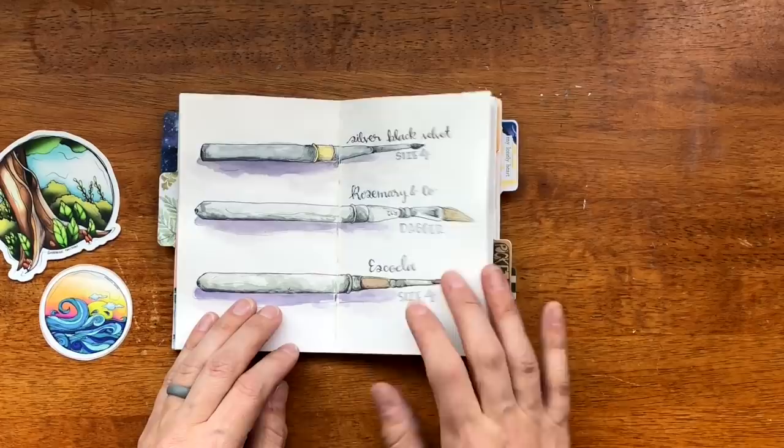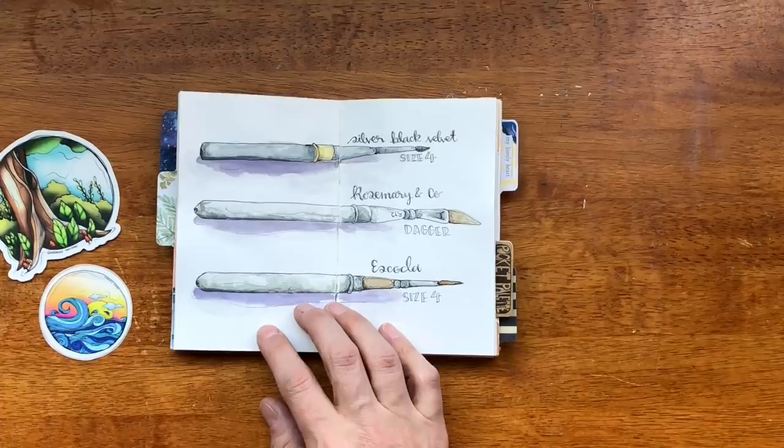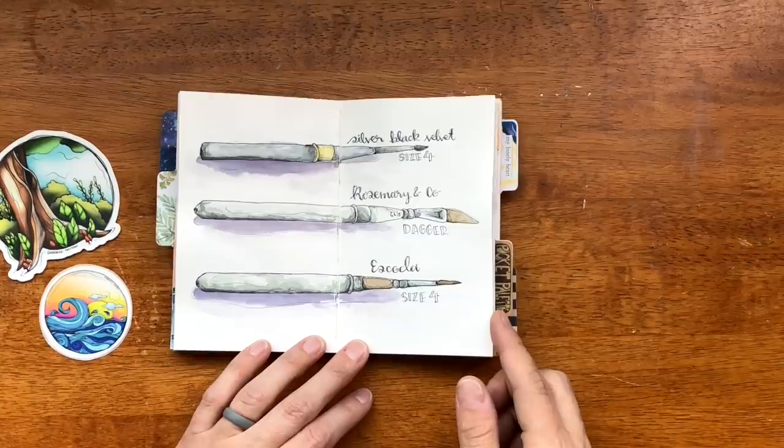This is just Strathmore Mixed Media and there is a video on YouTube going over all my travel brushes. I will be having an updated video because I have some new travel brushes to share with you — I can link this video in the description box if you haven't seen it yet. It's very informative.